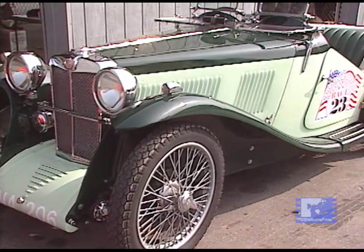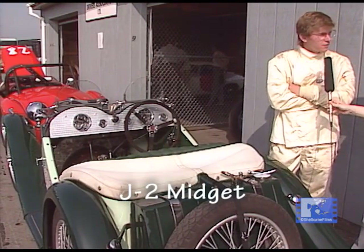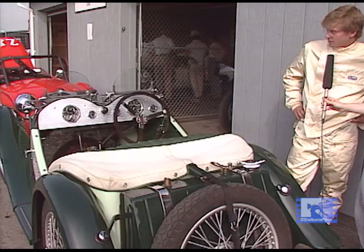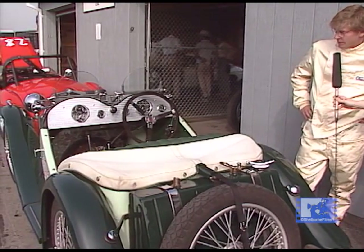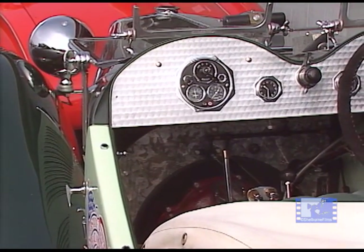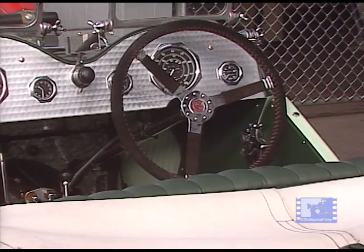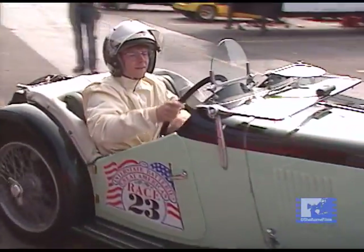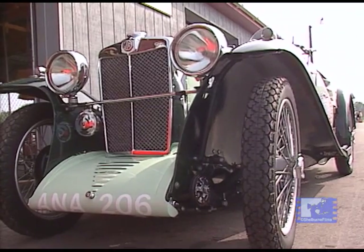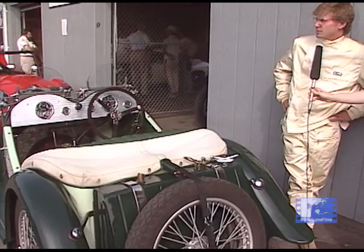This is a swept-wing 1933 MG J-2, manufactured in Great Britain. It's a pre-war car, which will be vintage racing here today at the Groton Raceway. Some of the more interesting features: it's got an overhead camshaft instead of a pushrod engine, and it has a cross-flow head, which makes it breathe very nicely. It has a lot of the older, prettier castings on the car that seemed to get lost in the translation when MG was taken over. It's quite small, with only an 847cc engine and a two main bearing crankshaft — the smallest car here today as far as displacement.